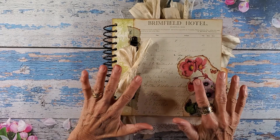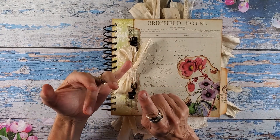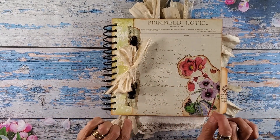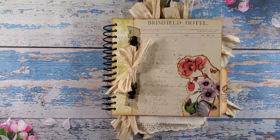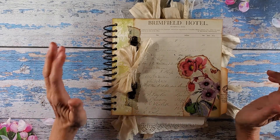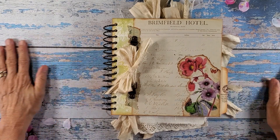All the information is going to be in my description below, so you'll know each paper that I used. I'll give you the coupon code again for her Etsy shop. I'm going to list the other gals that are part of the design team, because I would love to have you look at their projects and the papers that they used.